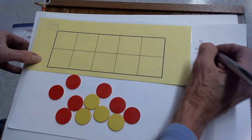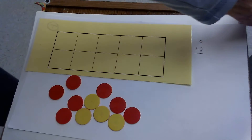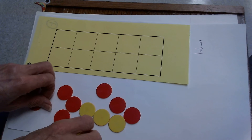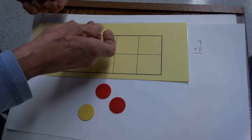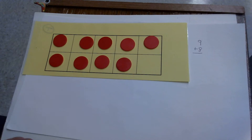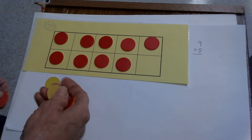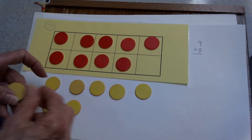I'll write it over here to make it easier to see while I work. Go ahead — fill your 10 frame with the larger add-in, which is 9. Put 9 counters in your 10 frame: 1, 2, 3, 4, 5, 6, 7, 8, 9. Some of you could do that one really fast. Now I have a huge other add-in to add — I'm adding 8. I'll need to put 8 yellow counters on the outside: 1, 2, 3, 4, 5, 6, 7, 8.